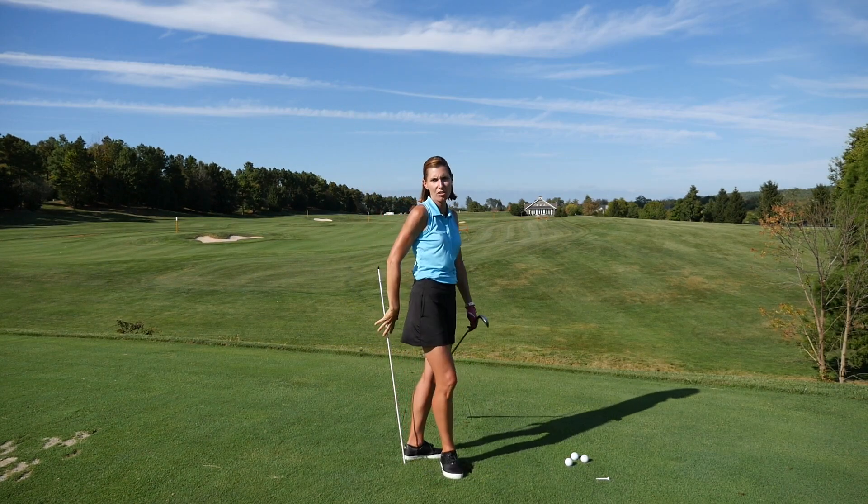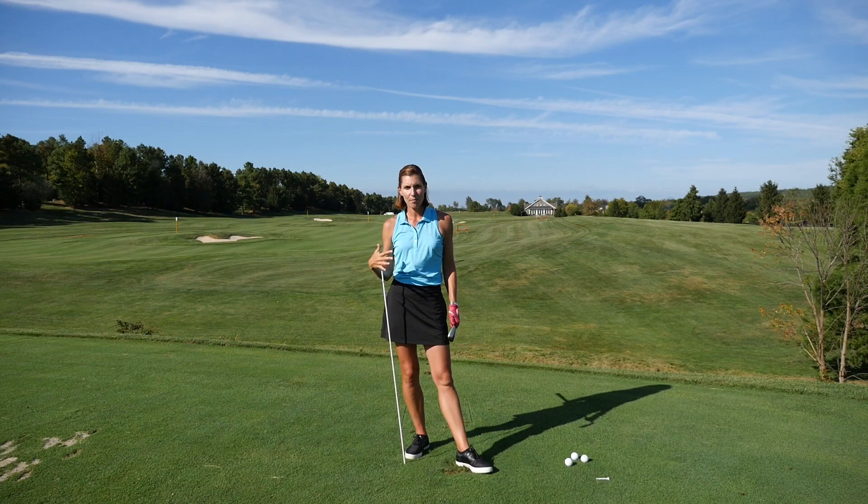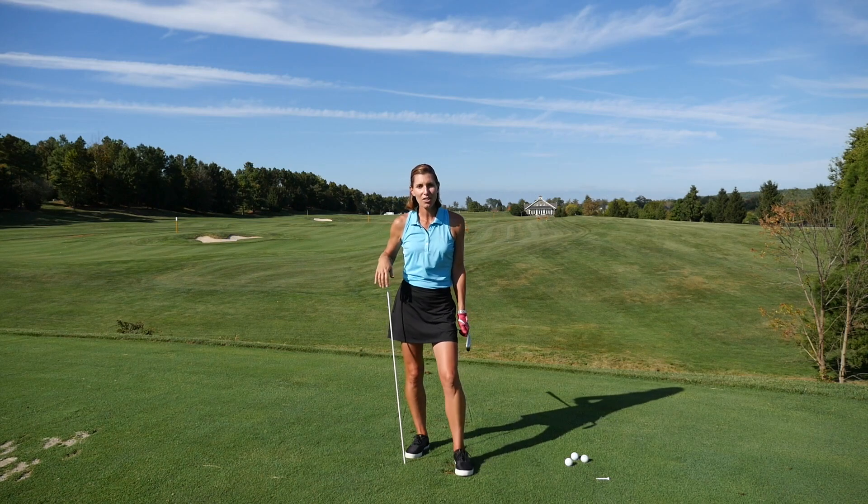I felt that connection the whole time. Hit a pretty good shot there and it definitely helped me feel like I'm staying in my posture and getting over to that left side early in the downswing. So good luck with this — let me know if you have any questions on this drill. I'll see you next time.